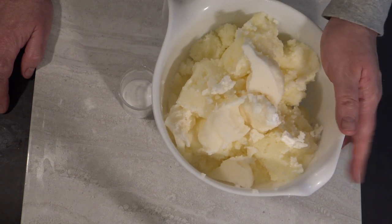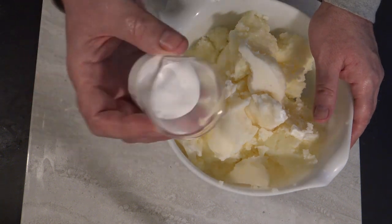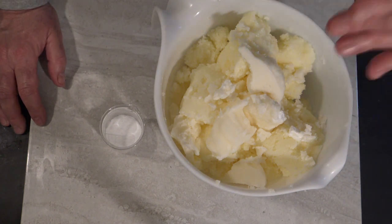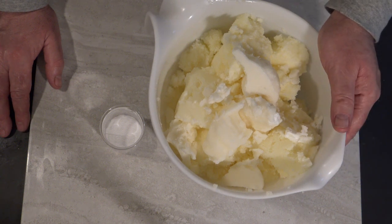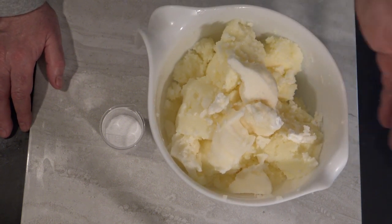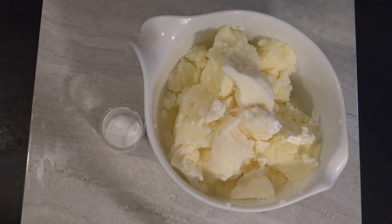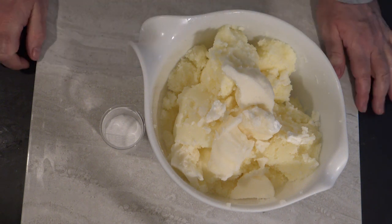Pure tallow soap generally does not tend to be very sudsy — as a matter of fact, not much at all. So in this one I'm going to be adding a couple of tablespoons of sugar just to give it a little bit of suds without having to add any coconut or additional oils. This is still going to be the very same soap — just two ingredients: the milk and the tallow, and of course the lye. The lye is what turns the fat and the water, or milk in this case, into soap. You can't make soap without lye.